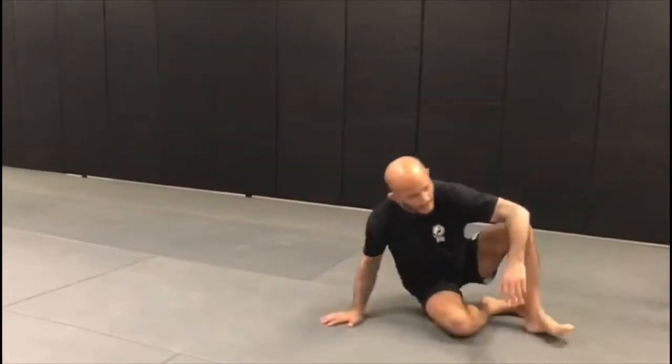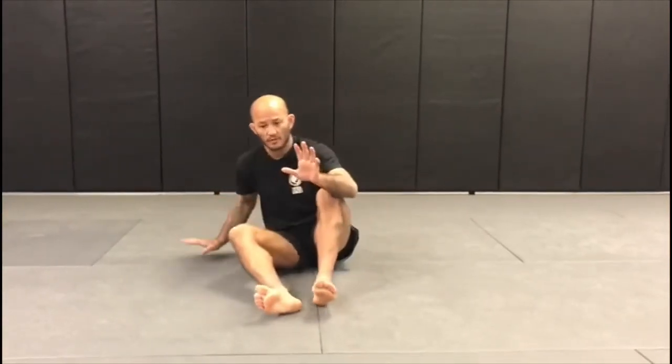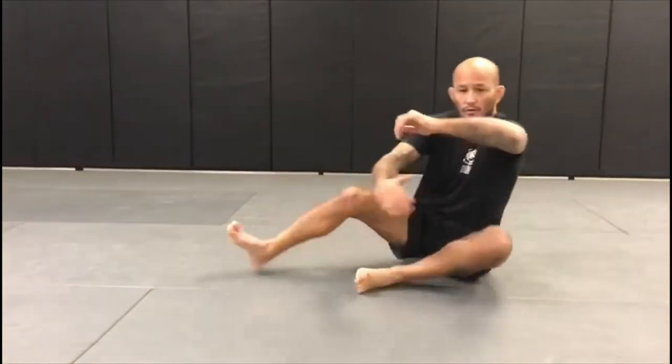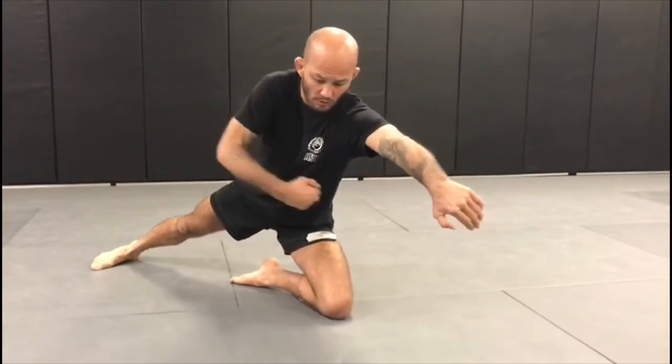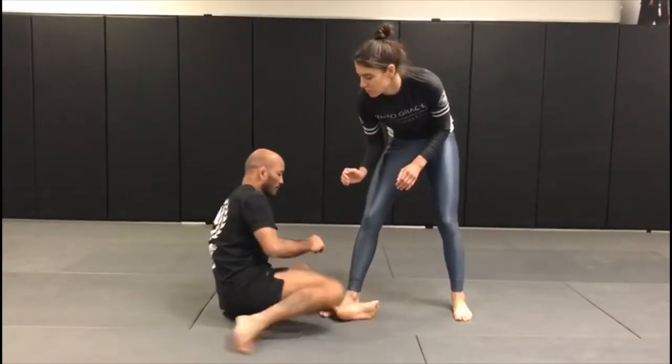Now without my partner: same thing — seated guard, scoot forward to shin-to-shin. You try to catch the ankle, she says no way and steps back, so we switch our hands. Left hand comes to the outside of the knee, right hand is elbow deep, right hand drifts to the ankle. Chest over quad, we pull starting a lawnmower motion, left arm becomes an uppercut, pick up the leg, and drive forward.